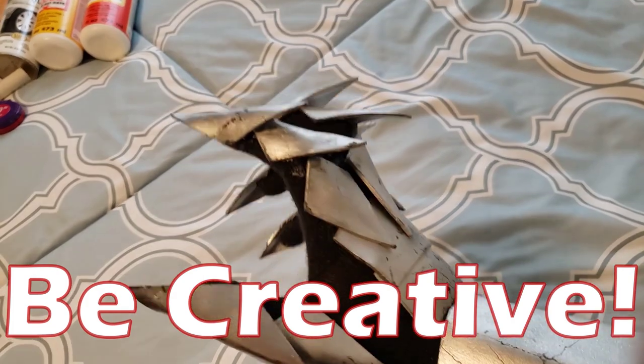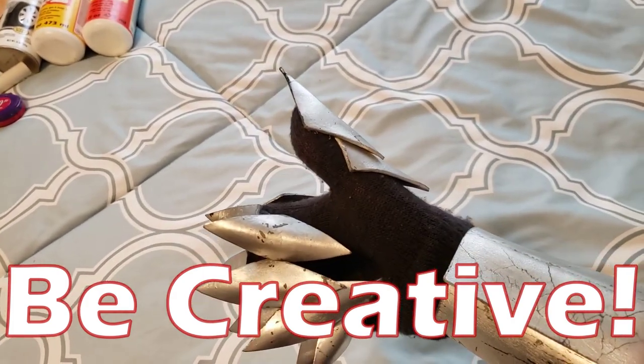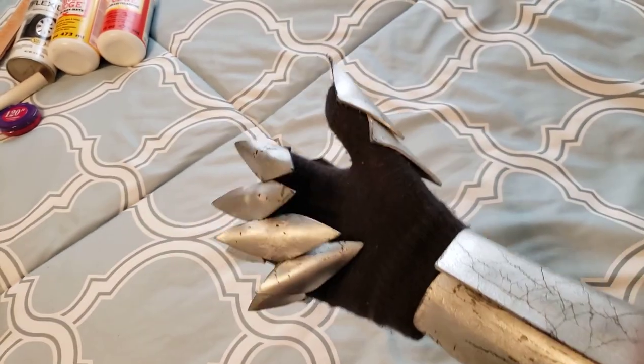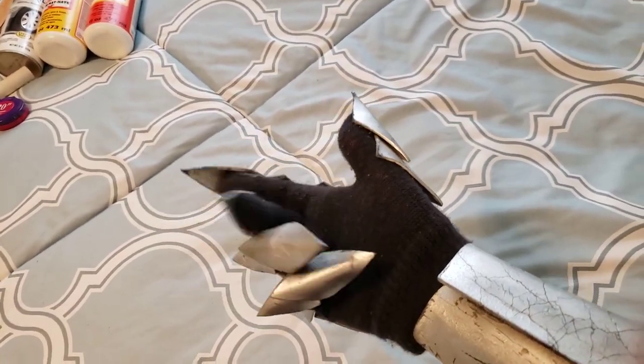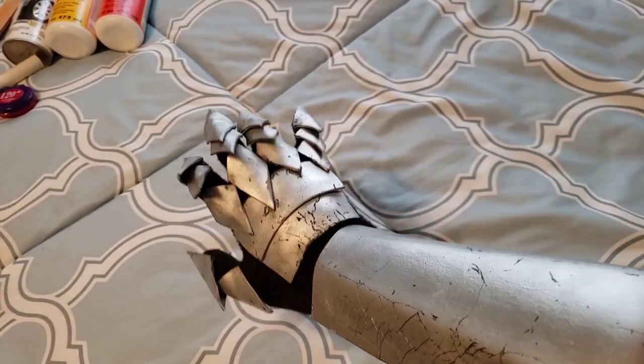I will say that cosplay almost requires creativity, so don't go into this video thinking that these are the only tools and materials that you can possibly use to make a costume. This is just the stuff that I use personally, but since it's so easy to work with, I'm probably gonna keep using it.